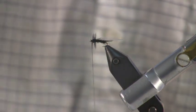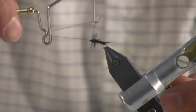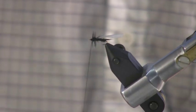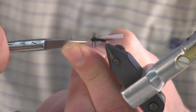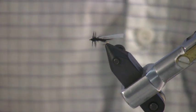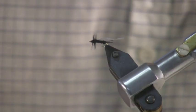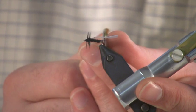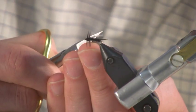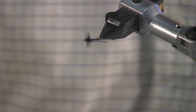Once you get that hackle secured, you can whip finish the fly. Once you get the fly whip finished, the last step is to trim the wing. If you find some of these adults crawling around on the snow, you'll notice that their wings are shorter than their tails — the tails stick out considerably from the wing. So you can make it so the wing just kind of barely goes over the abdomen. What I'll usually do is just cut it square and then kind of round the edges.